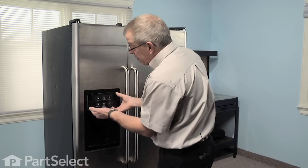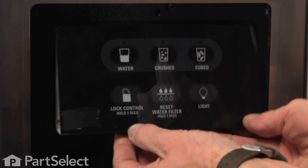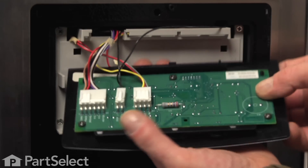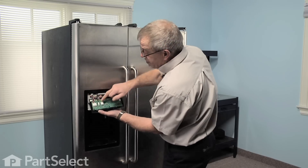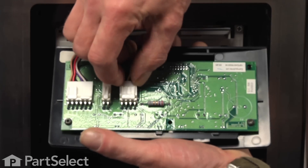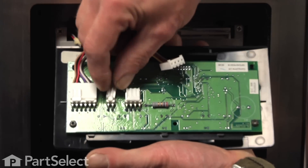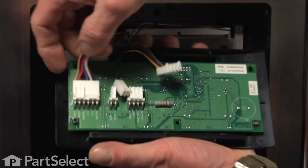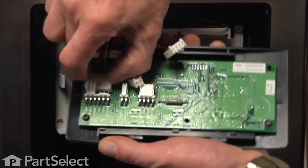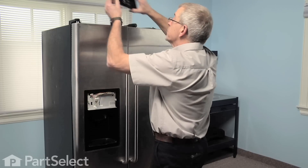Next we're going to lift up the control panel just slightly from the bottom, tilt it out and drop that down, and tilt it over. We'll see three wire connections here — we're going to disconnect those to make this job go a little easier. Simply remove those connectors and set the control panel aside.